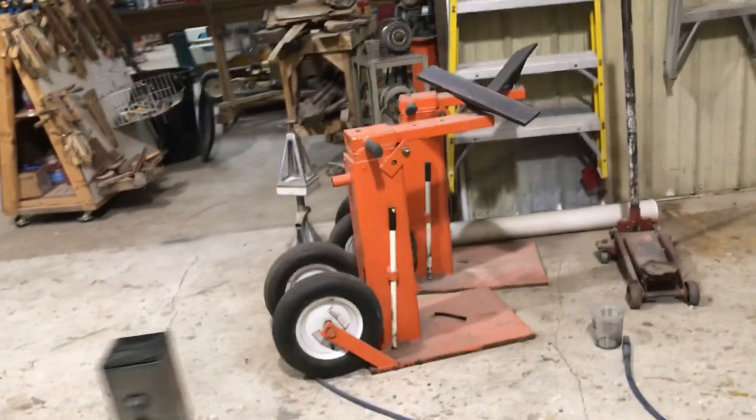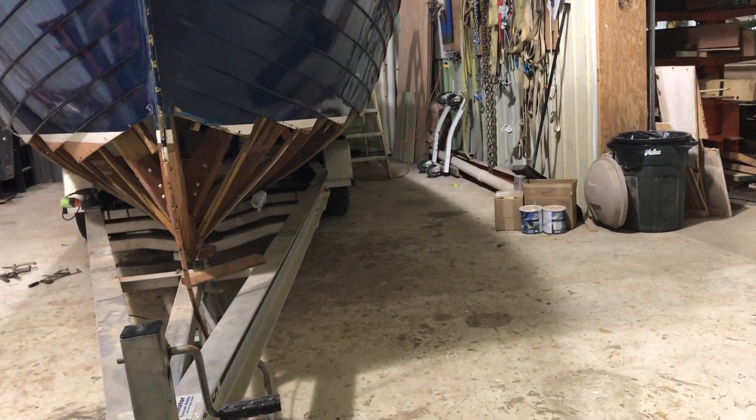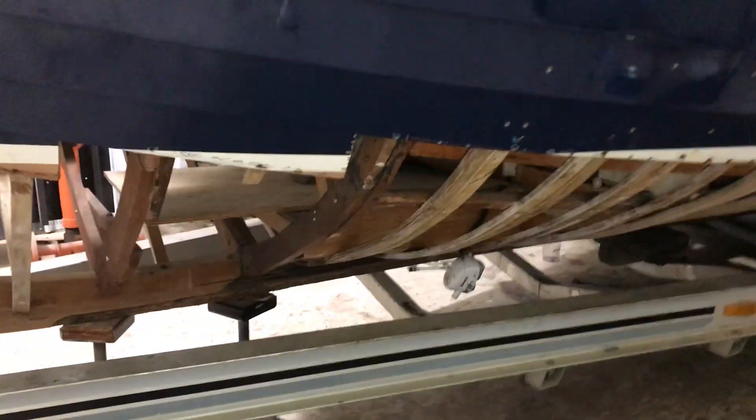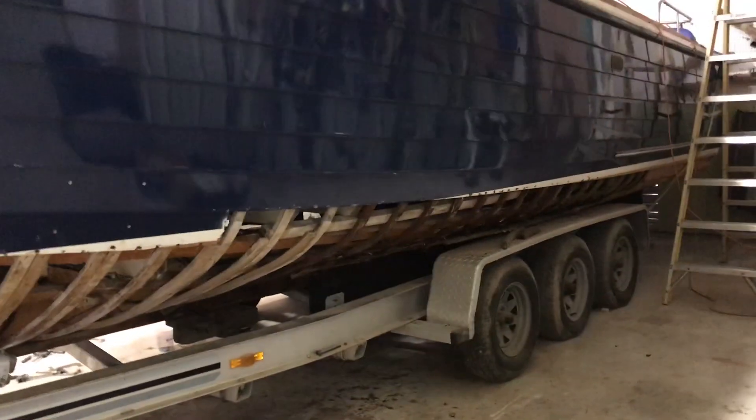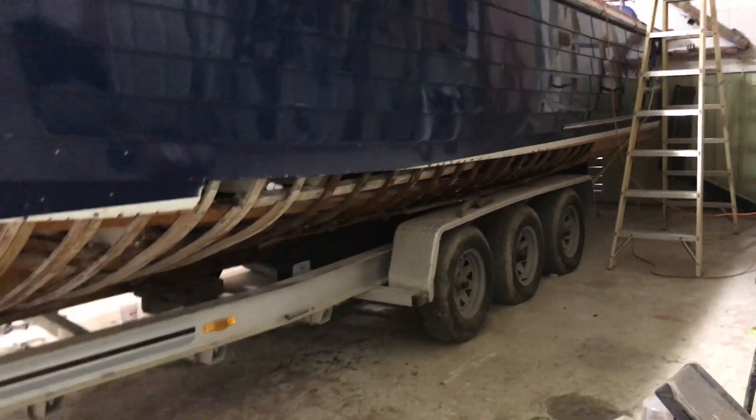We're getting ready to get it off the trailer and discussing how we're going to go about doing that today. We'll probably start putting these planks on up here first to give the boat more strength before we take it off the trailer. Then we'll go ahead and put that part together, take it off the trailer, and start working back here. We're still formulating that plan.